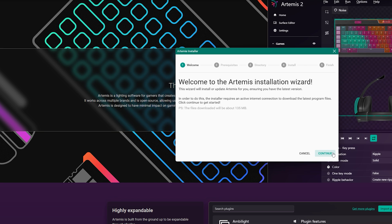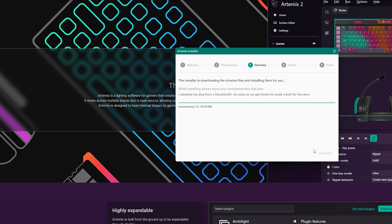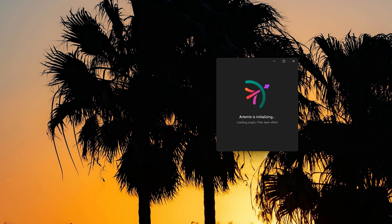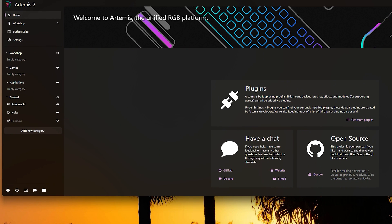The installer will show the prerequisites and the installation directory. Once it downloads and installs, launch Artemis — it should look something like this. Make sure you're running it as administrator if that's not your default, in case you run into issues. You also don't have to worry about disabling any other RGB platform such as ASUS Armory Crate, Corsair iCUE, or Razer Synapse — none of that will interfere with Artemis 2.